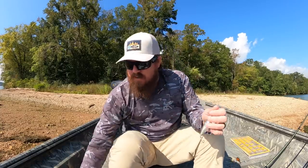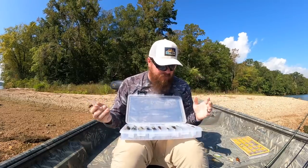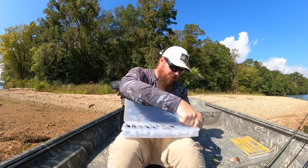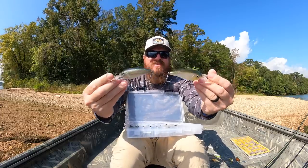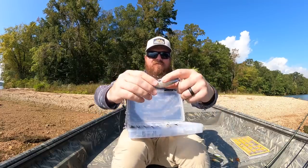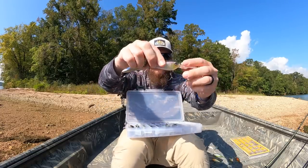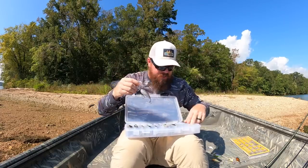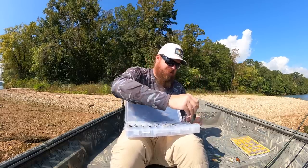I want to talk about colors because I've never taken the time to discuss this. We did some very specific colors. You've got two really ghosty colors — glass minnow and ghost minnow. In the light they almost look the same, but they're really not. One is a green that fades to a pearl; the other is green fading into purple with a little yellow that fades to mostly clear. Those are your clear water, all-around colors.